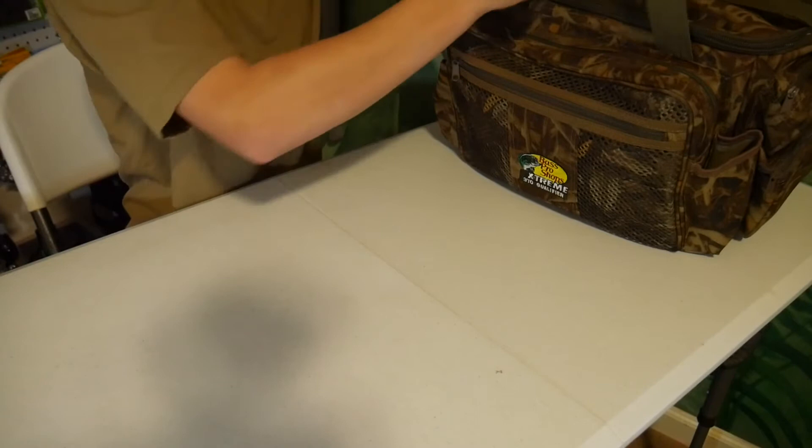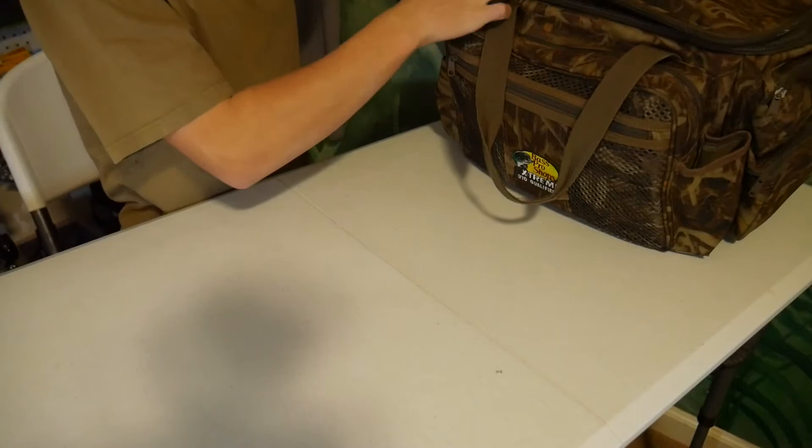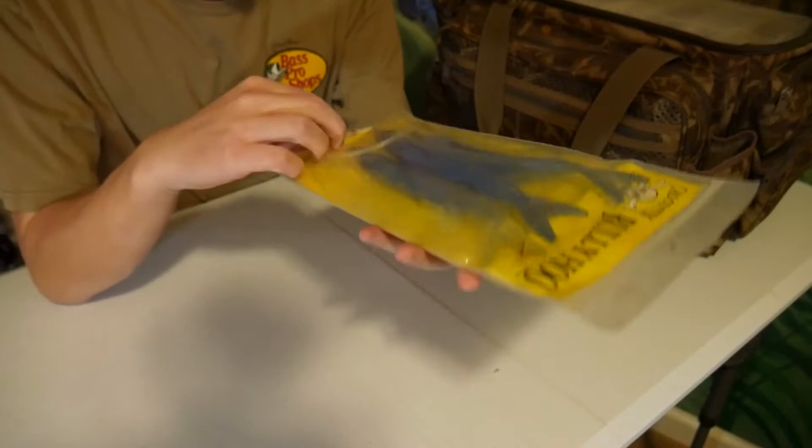Alright guys, so now I switched the camera angle so you can see the lures a little bit more up close. First I'm just going to open this thing up, which as you can tell, my grandpa really liked to fish — this is a really big bag, so probably got a lot of lures to go through. Alright, so on top, the first thing he had is a very large saltwater lure.